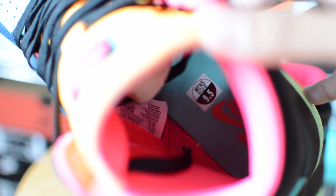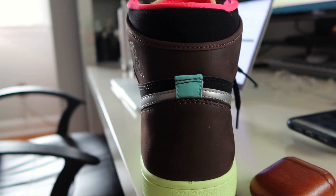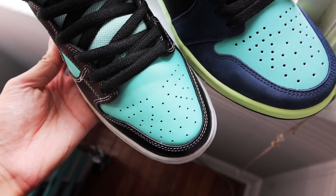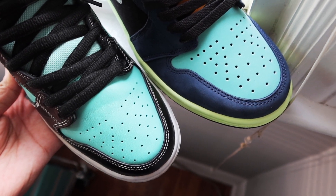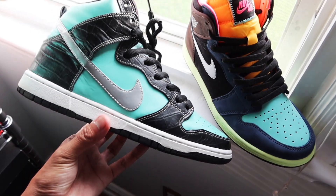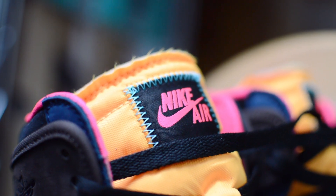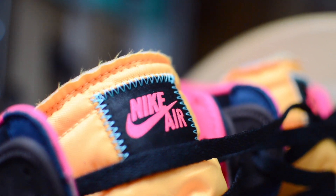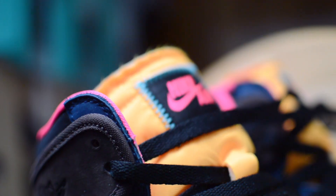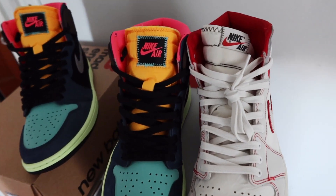The insole is in a teal color, which is also found at the back heel accent and the toe box. The color looks a lot like the aqua you'd find with the Tiffany Dunk. The stitching at the Nike Air tag — which is different from a traditional Air Jordan 1 tongue — utilizes exposed stitch in that same teal.